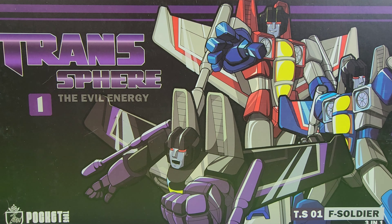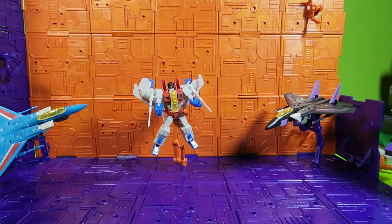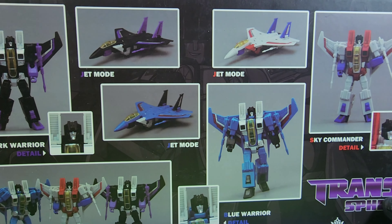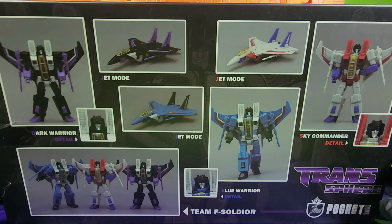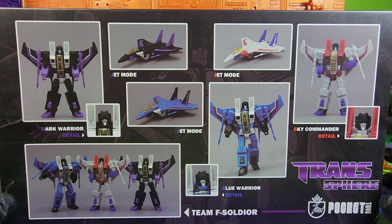What's up everyone, Freakinstein here, and today we are looking at the Transphere Evil Energy Pocket Toys TS-01F Soldiers 3-in-1 Seekers. Here is the front of the box, a bottom, and we'll just take a quick look at the back — you can see all three Seekers there, pretty cool.